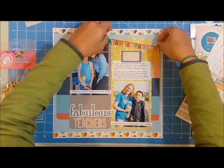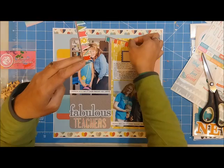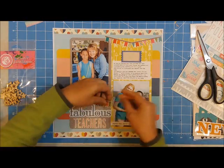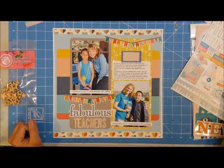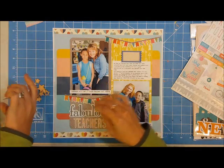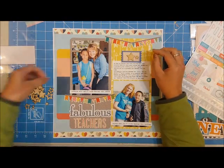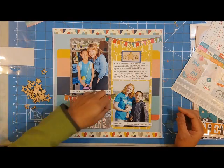I have this banner I wanted to use, but it's not flexible and I wanted to curve it. My solution was to cut it in the middle and bend it. It's not a soft curve — it's very harsh, kind of a triangle shape — but it worked out because the stars have very fine points to them.